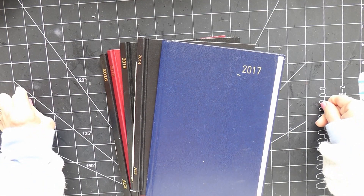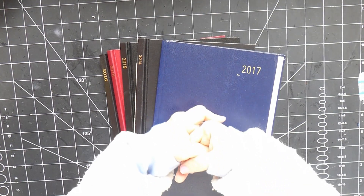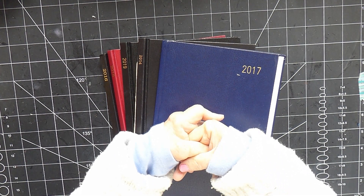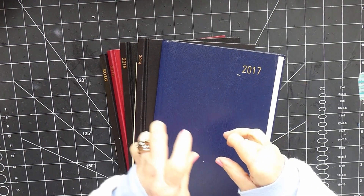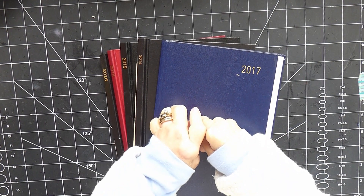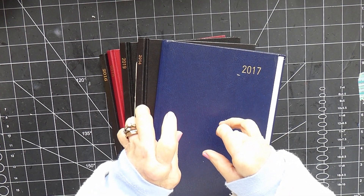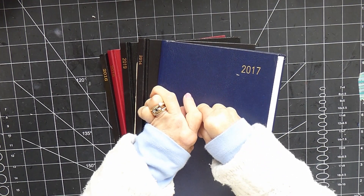Hi there, it's Karen here from Turquoise Treasures. Welcome back to my channel and this week we're finally getting back to doing Roxy's Weekly Challenge. This challenge started a couple of weeks ago when I wasn't able to do any crafting, so I thought I would have a go at it because I really wanted to make these notebooks.